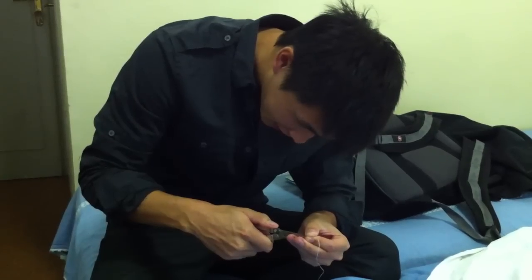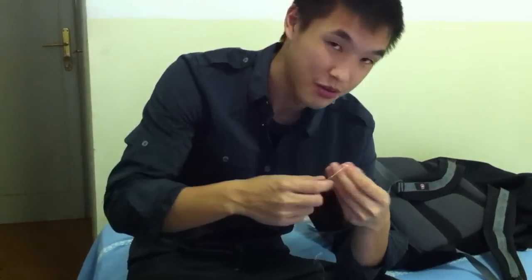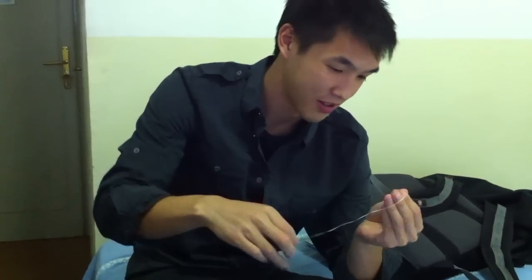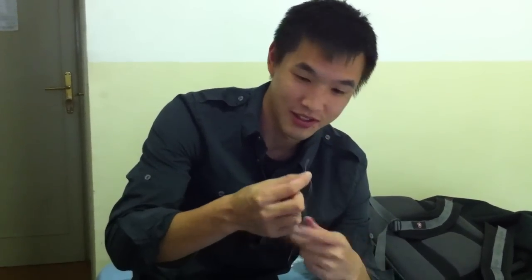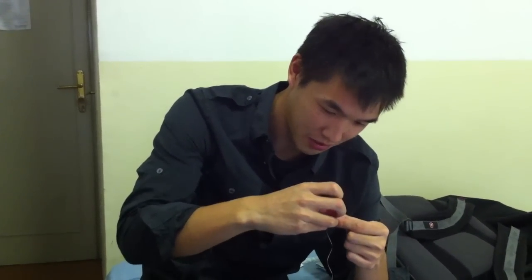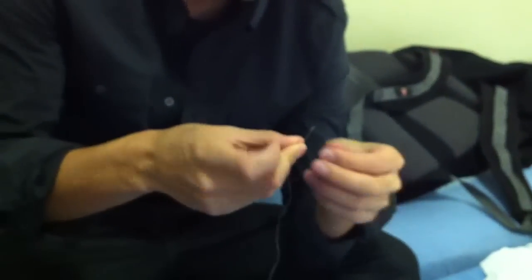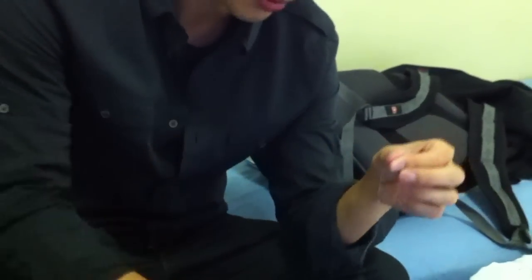This is actually our special effects wire. We're gonna use it to trigger certain movements, but this is actually floss, because we don't have string. The floss is too thick, so I'm cutting a tiny strand of it — I think it's still too thick, so I'm gonna keep cutting away until it's barely visible.